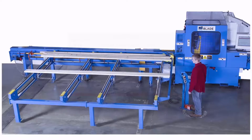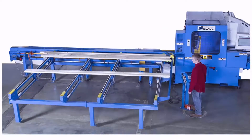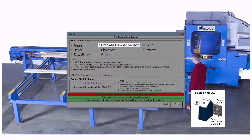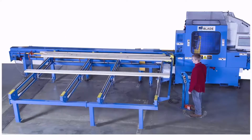As of the date of this video, the angle, bevel, and elevation axes must be manually homed, but the auto-home feature may be added in the future. The CLS, or crooked lumber sensor, stays stationary at all times, so no homing is needed. But it does need to be calibrated occasionally.